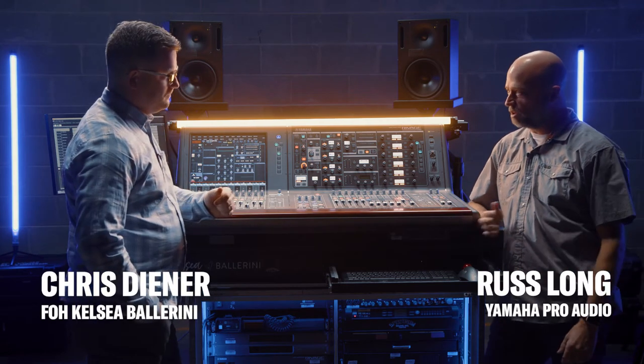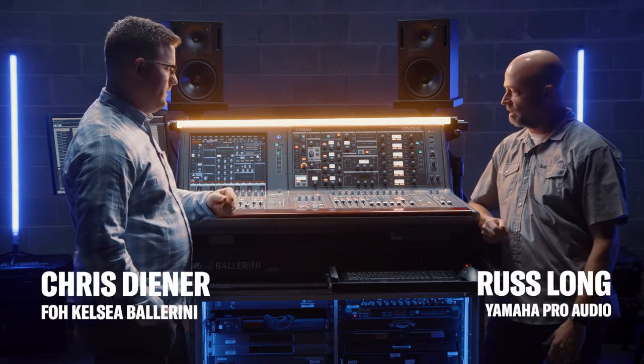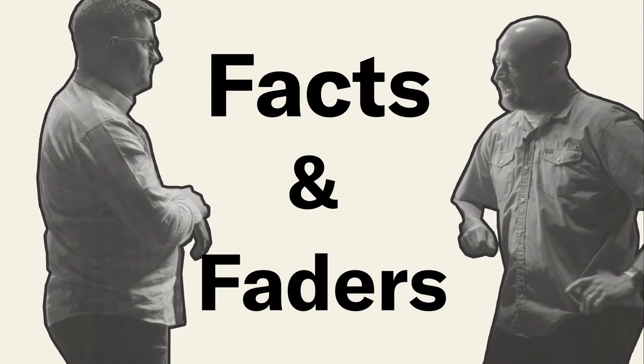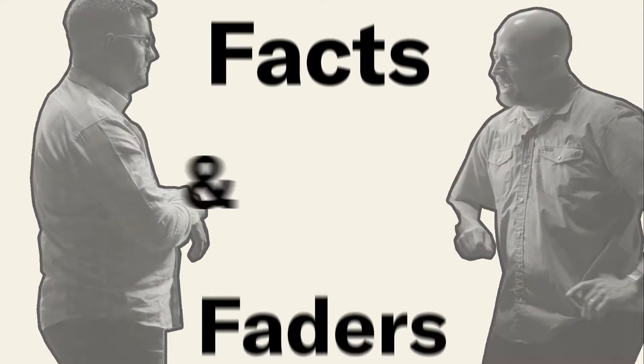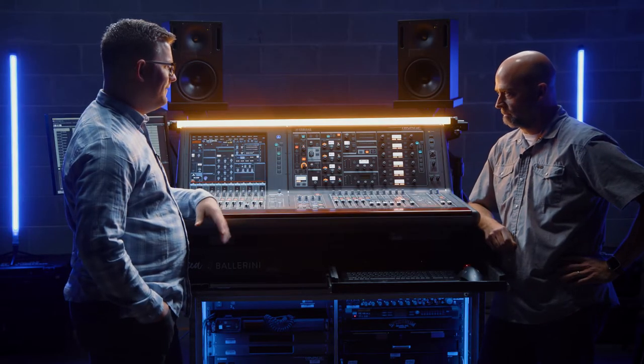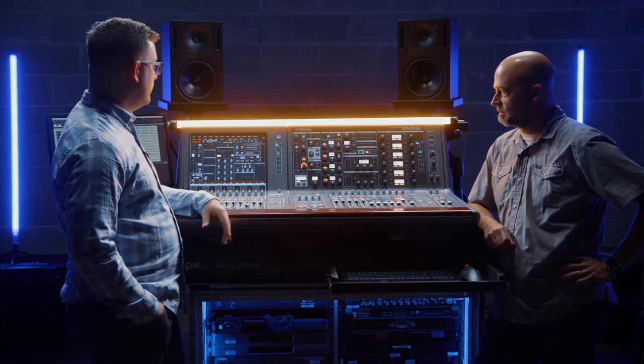A great kick and snare sound are such a huge part of a good sounding concert. Talk a little bit about what you do to nail those. We have a phenomenal drummer, Phil Lawson, and he has great gear. We've been able to be very open about mic selections and we have a really great dialogue with the band — they're always very interested in trying something cool. So it's been nice to be on that vision quest and find things that really work for us.